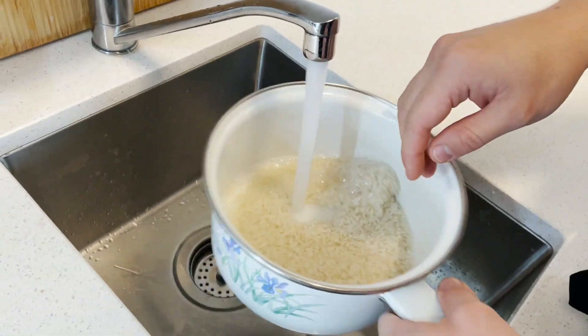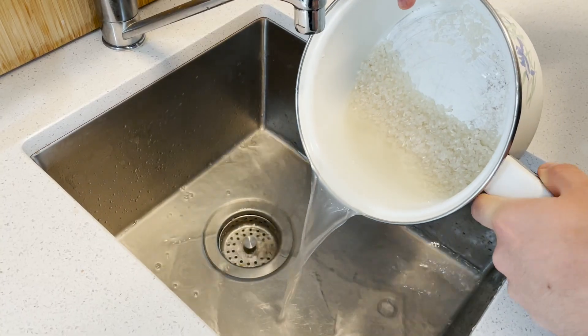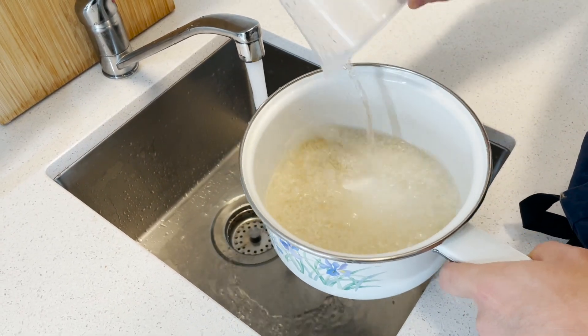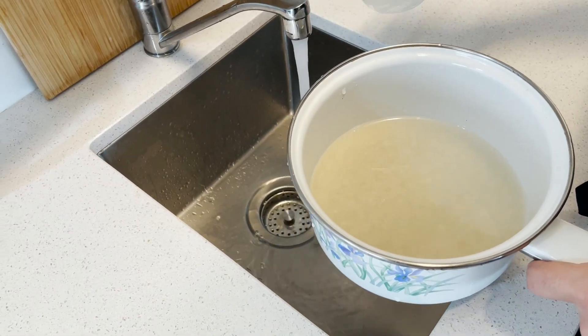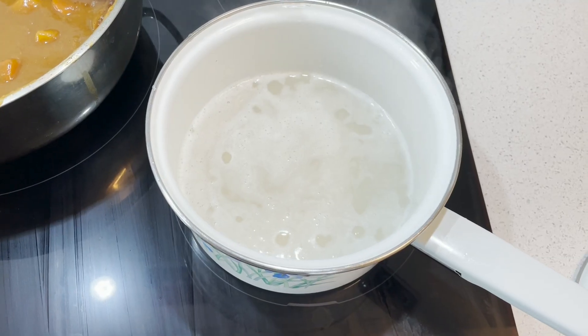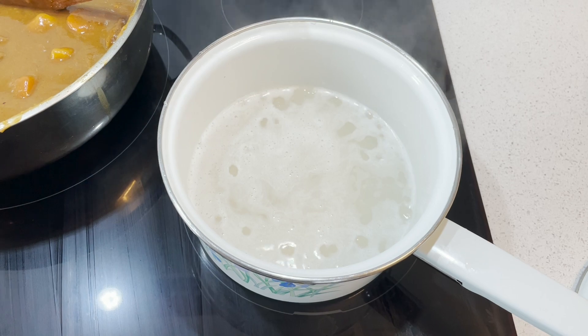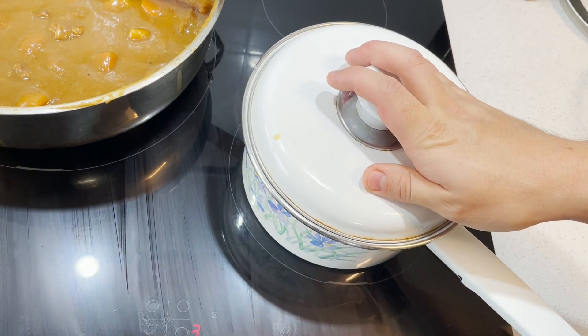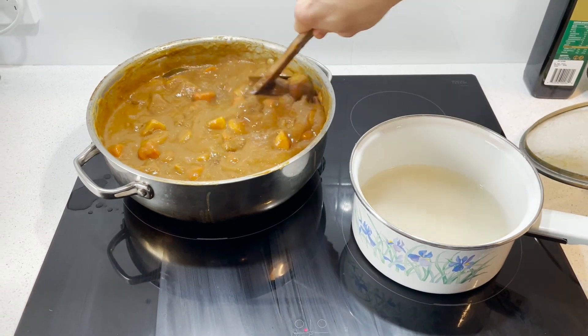After you wash the rice roughly — you don't need to wash it too thoroughly — fill it up with water. For pot-cooked rice, fill the water so that the height from the rice surface is about a knuckle high — your first knuckle. Then simmer it on the lowest setting you possibly can for about 15 minutes, checking it here and there.